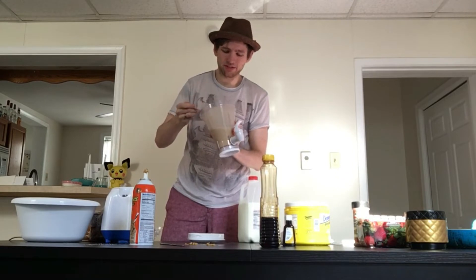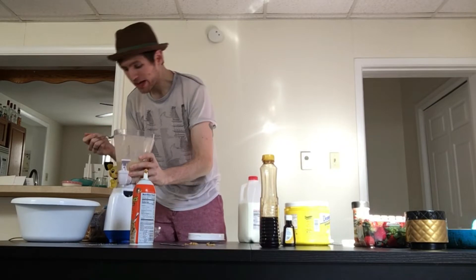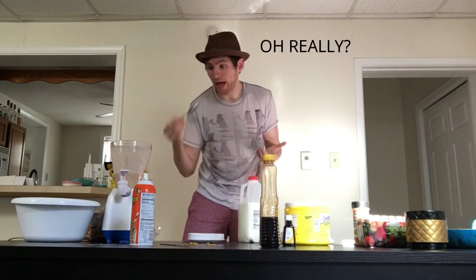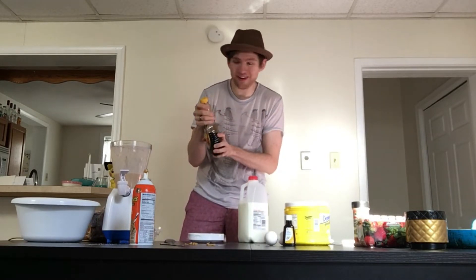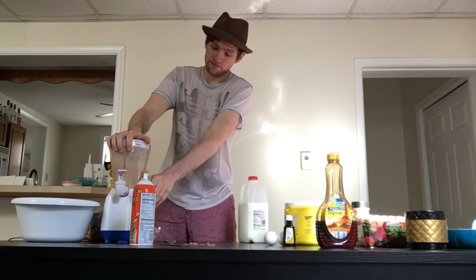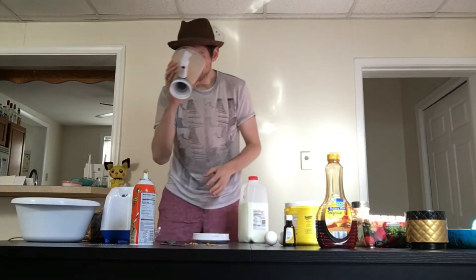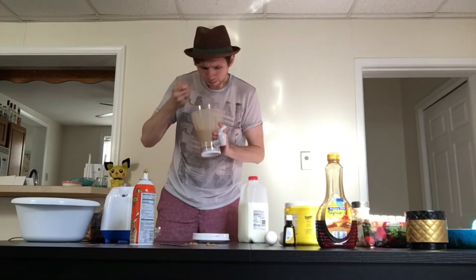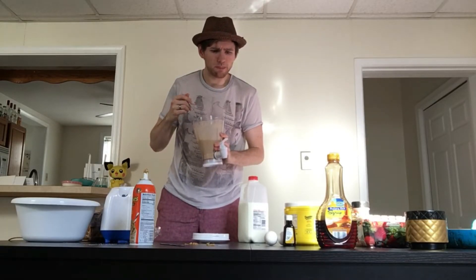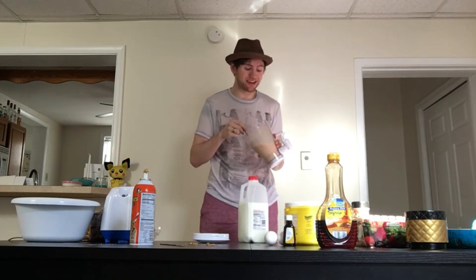Let's try it with the syrup. Oh my god, it tastes amazing - it's very very sweet though. I don't think it's gonna get any better than this. That was a lot of syrup, wasn't it? So this tastes more now like maple syrup and not peanut butter.